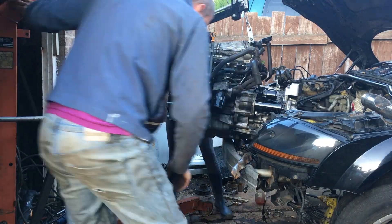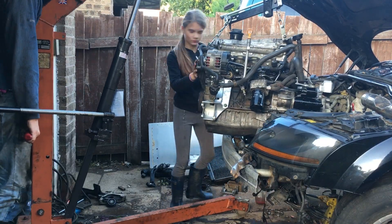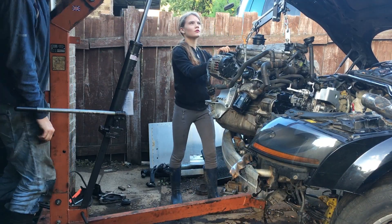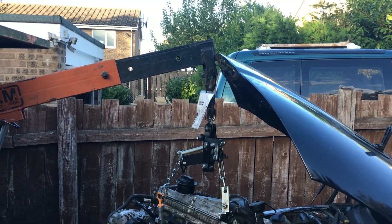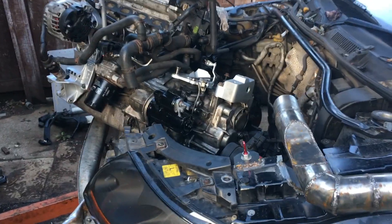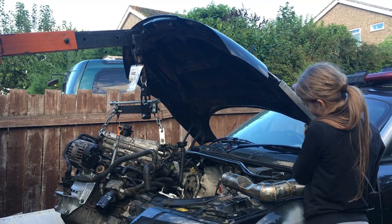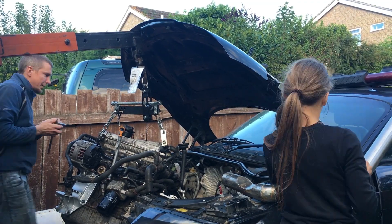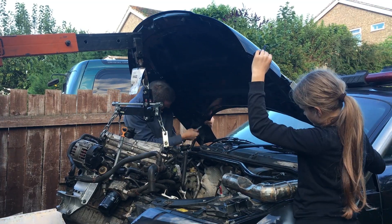Now we're going to thread the needle - maneuver a wide power unit into a narrow engine bay. To complicate matters, I'm going to do it while wearing overly baggy jeans, so we'll be attempting to lower the engine while raising my trousers, and not the other way around. Cautious and carefully judged actions are the way forward. Then we had one of those moments - the bonnet doesn't open any wider. The bonnet's only held on with two bolts on each side, so it was easiest just to stash it over the back of the car while we got on with the rest of the job.